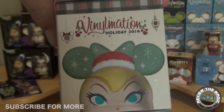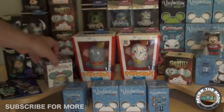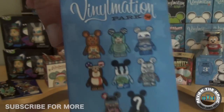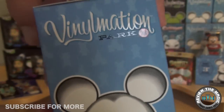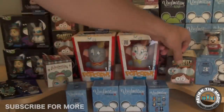Here we picked up the Holiday 2014 limited release Tinkerbell — you can see the variant and the regular one. We're going to do an unboxing video on that. Also, here's a look at an open box of vinylmation Park Series 14 — they had those at the outlets for $3.99 and we picked up about 30 boxes.